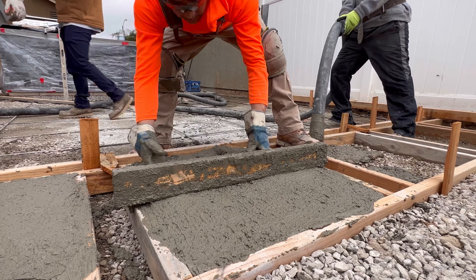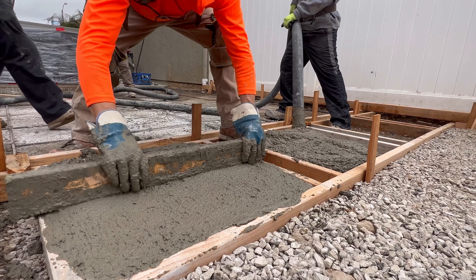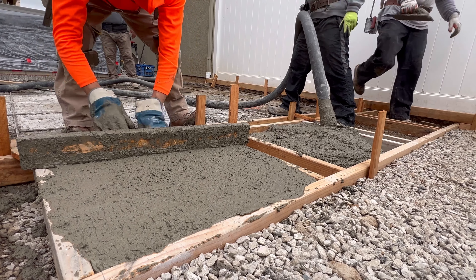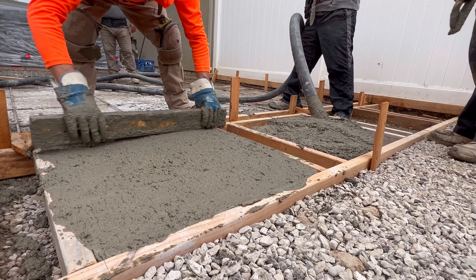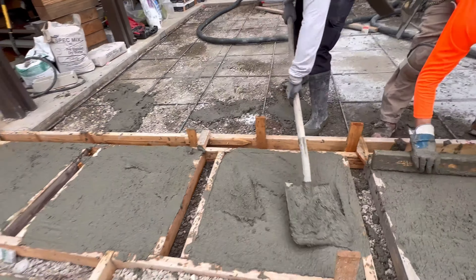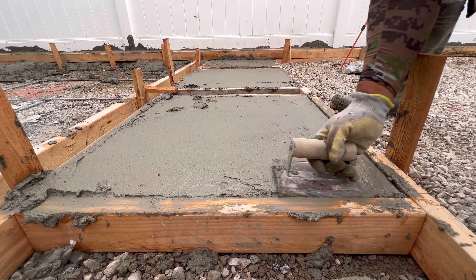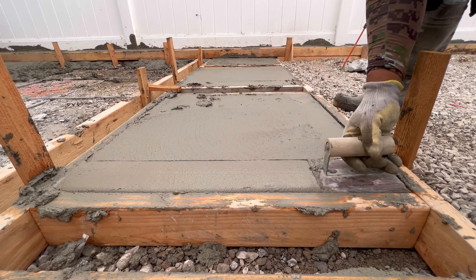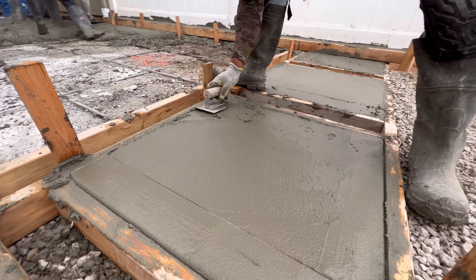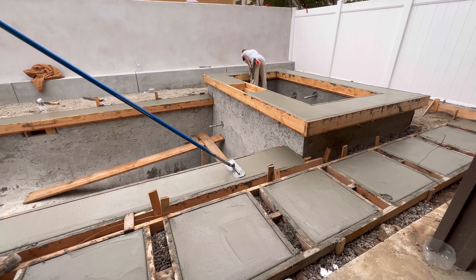The guys here are adding more to the stepping pads — pouring it, screeding it, getting it dialed in. These stepping pads, I think, are the perfect size. You really don't want to go too big with them, because you don't want to have to throw in control joints. They look nice as a kind of monolithic concrete slab without any cuts in it. I believe we have these at about two and a half to three feet — somewhere around 26 to 28 inches.